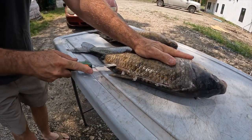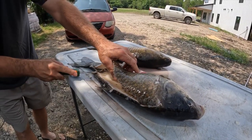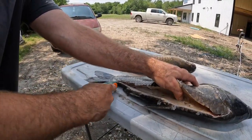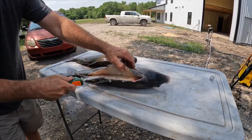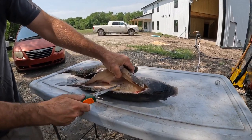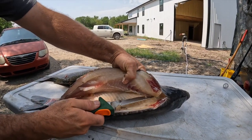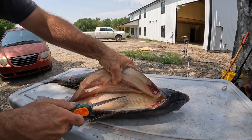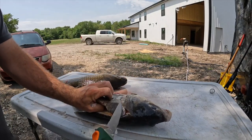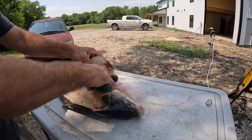They are very meaty fish, but they do have a lot of bones, which is their downfall — why so many people will not eat them. We're going to try to see if we can't combat that today. This is a female — she's already got eggs. That's what they're doing right now, that's why we're able to shoot them. They're up in the banks spawning.